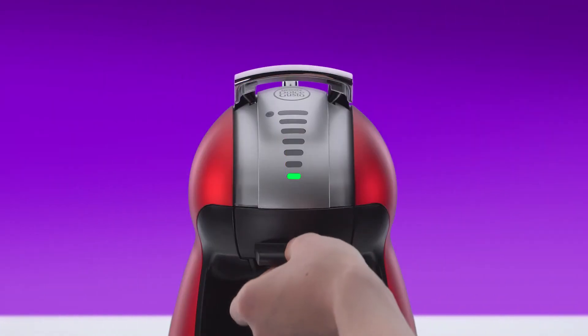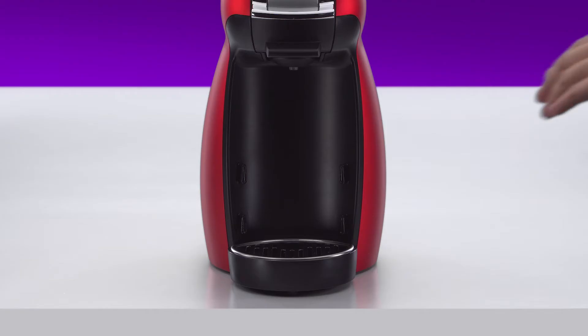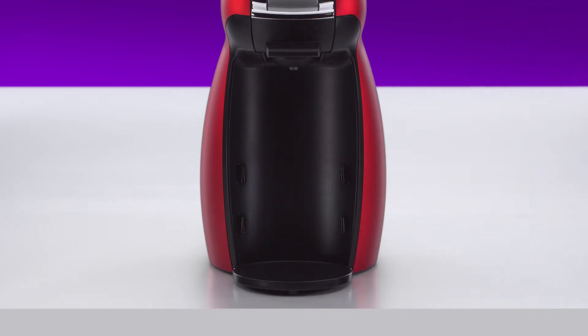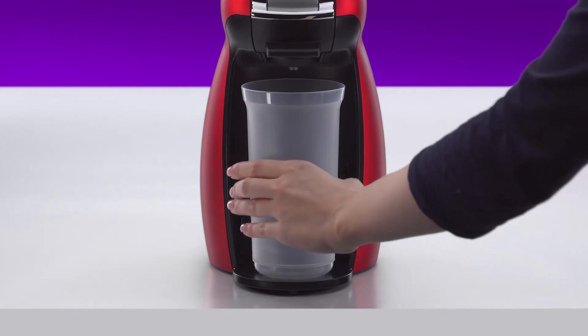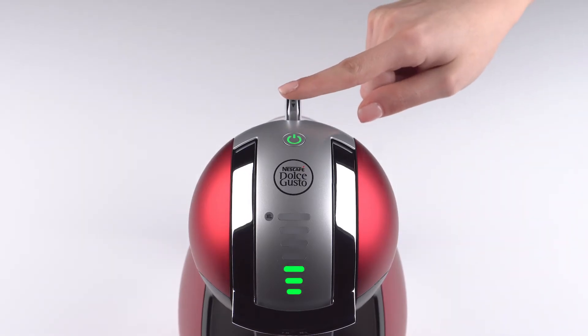Reinsert the capsule holder. Push down the locking handle. Remove the drip tray. Use a container to collect the water.